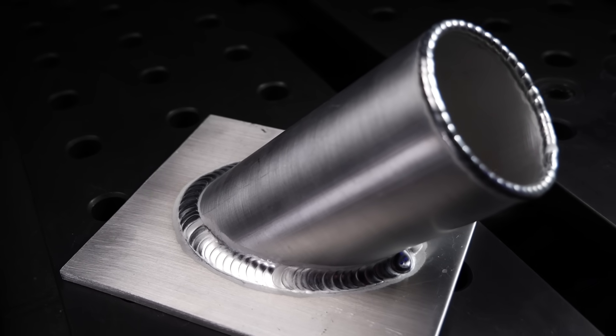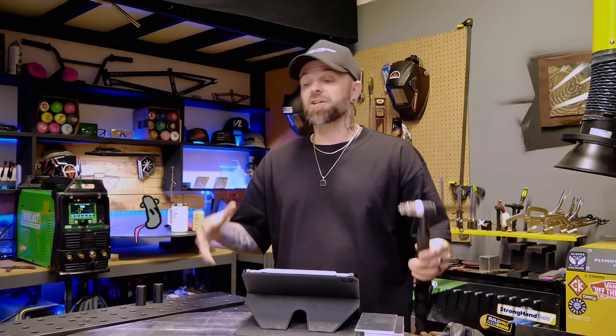Identifying where you want to end up with your TIG welding goals is something I would recommend doing and taking some time to focus on before you start putting in the hours to practice. I genuinely wish that I had learned this before getting going — it would have saved me a ton of practice material, both with aluminum and stainless steel.